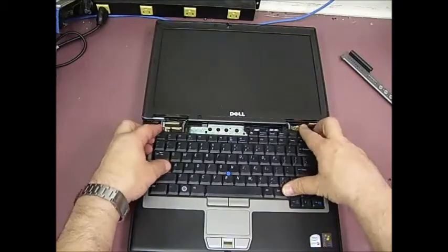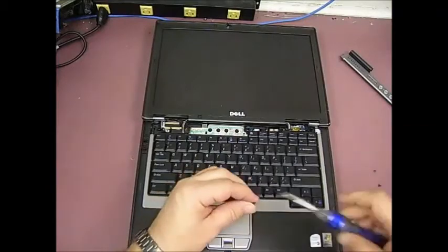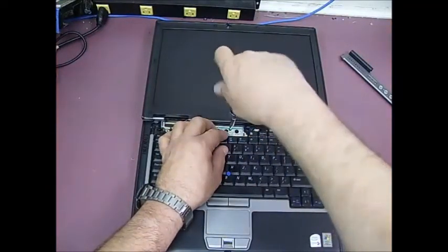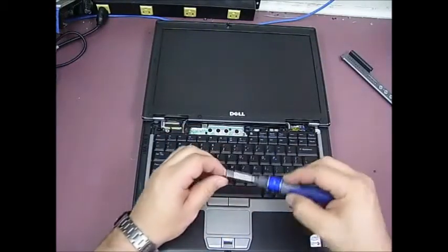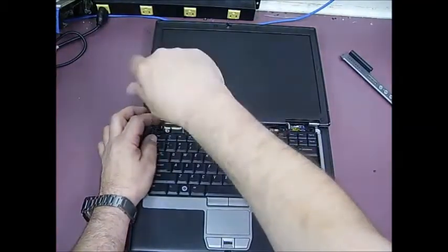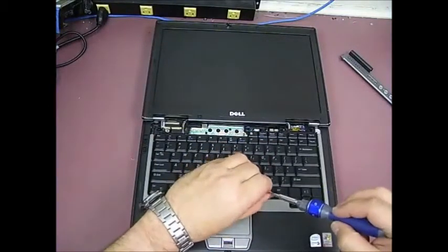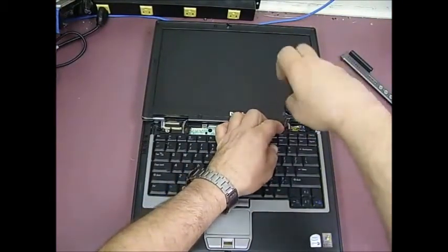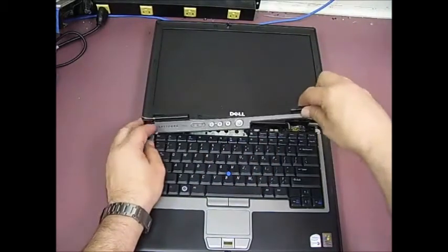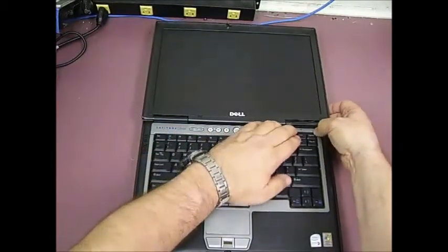The tabs go into the appropriate locations and then the keyboard will just lay down flat. Put the three screws across the top of the keyboard back in, and then the plastic bezel snaps back in place.